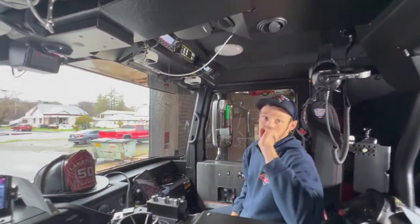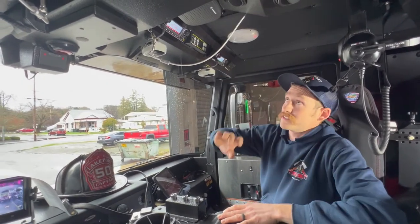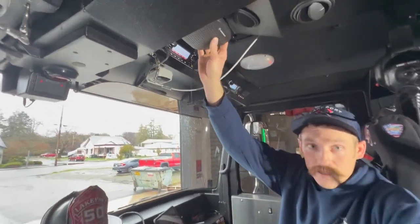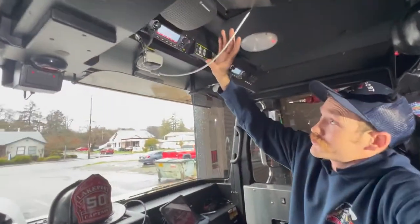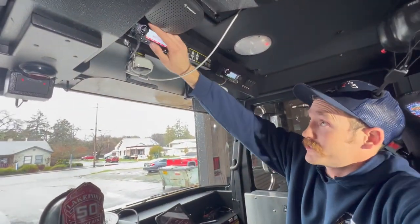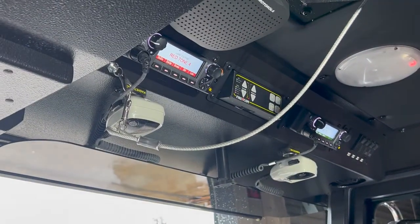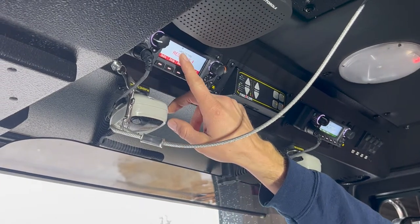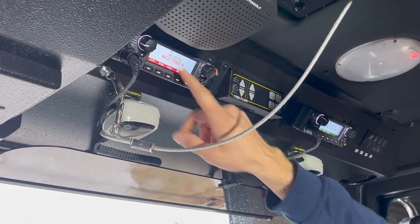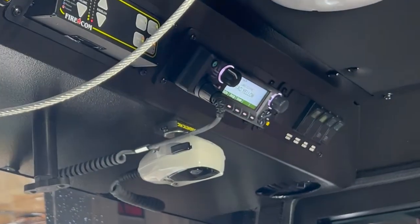You're going to hear the command radio through those speakers. For tactical on the officer's side, we have one speaker right above the head and one right behind. We've pre-selected our primary command channel — Red Tone 4 — so it will come on every time, and you can see the zone displayed right above it. For attack, we have it preset to Attack Yellow to come on every time.